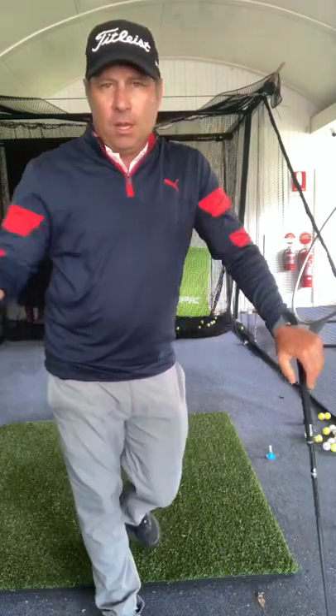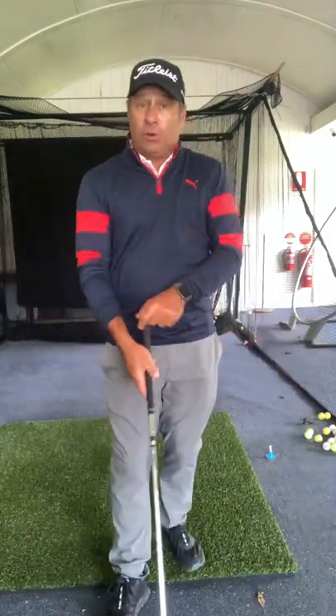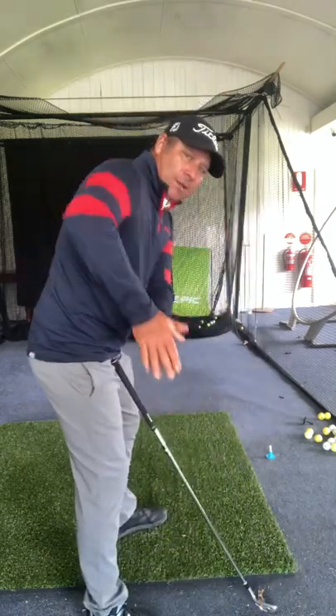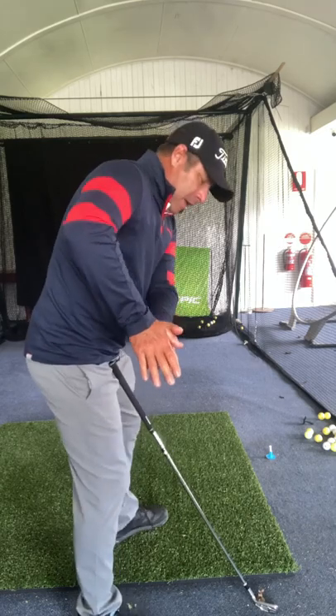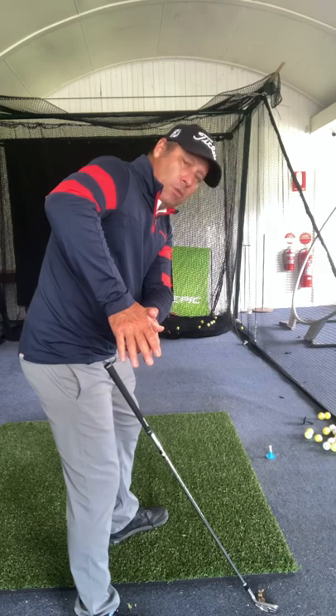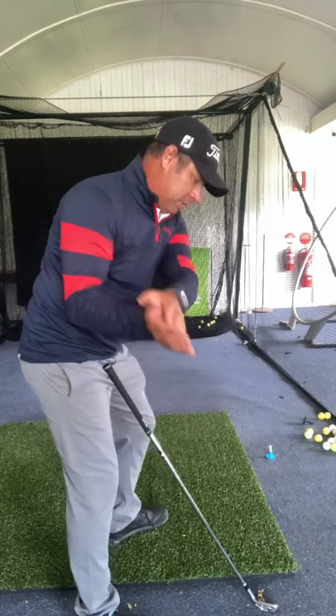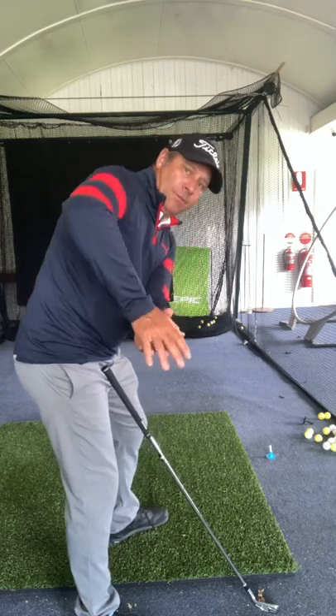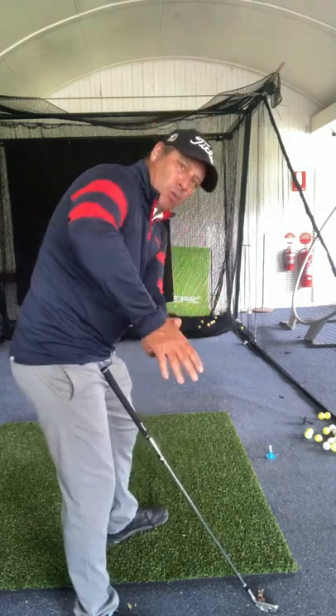Then you'll get other guys where the elbows separate and the right elbow goes back behind — that's Rory McIlroy, and I'm that grip style as well, as is Bryson DeChambeau. Their elbows work differently. So Rory McIlroy, Bryson DeChambeau and myself go this way, while Adam Scott, Dustin Johnson and Zach Johnson go the other way. That's a big difference in how the elbows work.